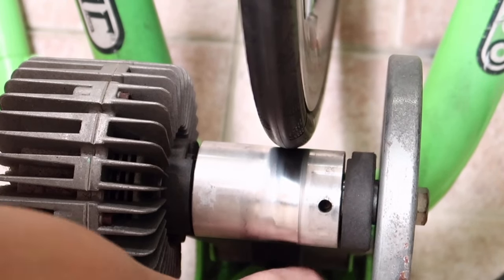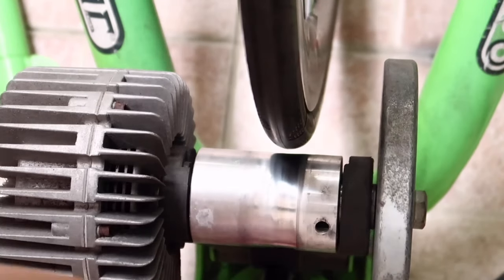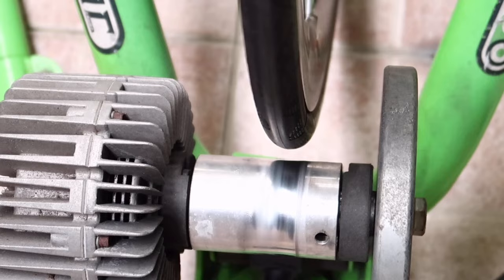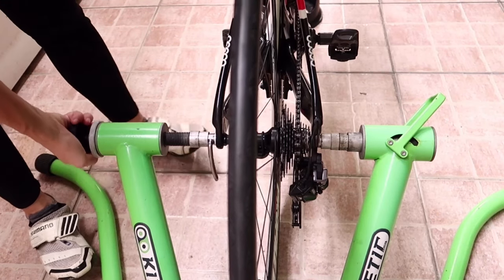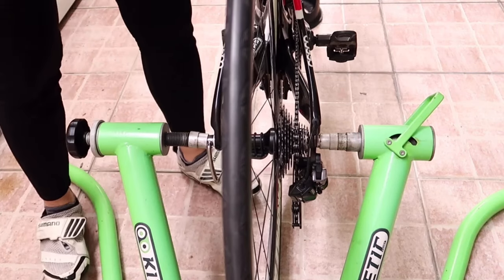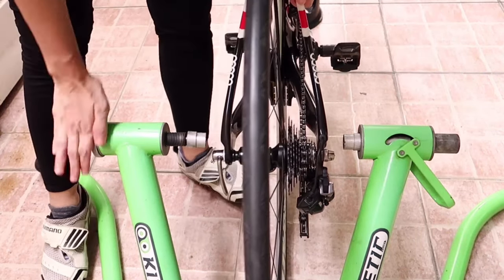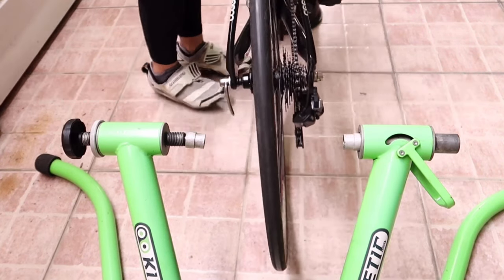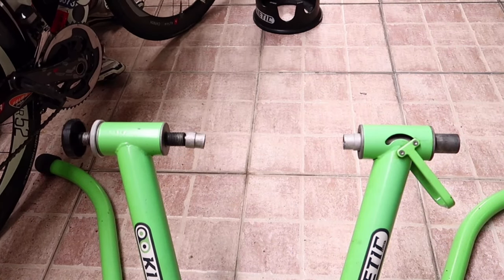Para hindi ma-deform yung tires natin, tatanggalin natin yung roller surface away from the wheel. You can decide to keep your bike on the bike trainer, pero kailangan nyo i-loosen yung lock para ma-relax yung frame ng bike ninyo. But it's better to take the bike off the bike trainer kung matagal pa ninyong gagamitin ulit.